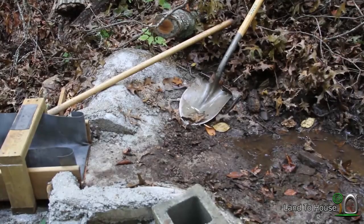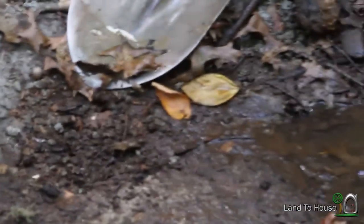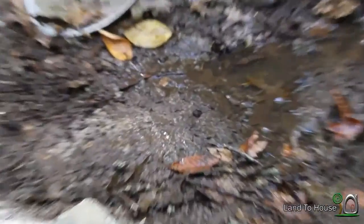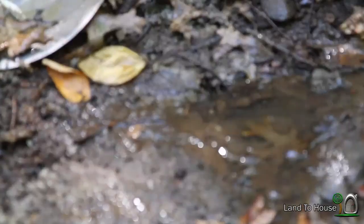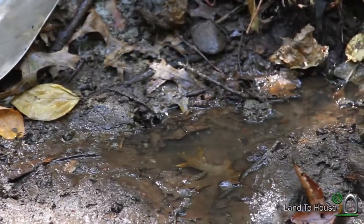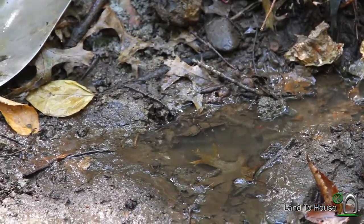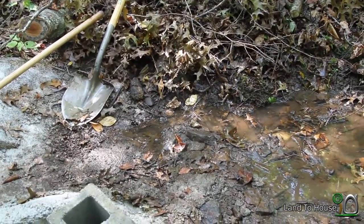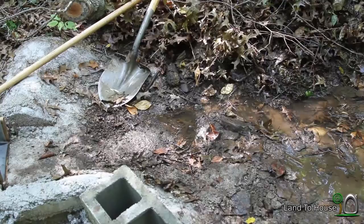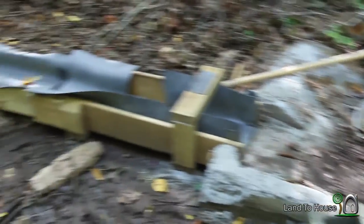It looks like this is going to be a two-part, because whenever I got this diverted over here for the most part, I found a hole that all the water is going down right there. So I'm going to have to re-divert this and then fill that up probably a good ways — maybe in there — so that the water has to go on the concrete to get into the flume.